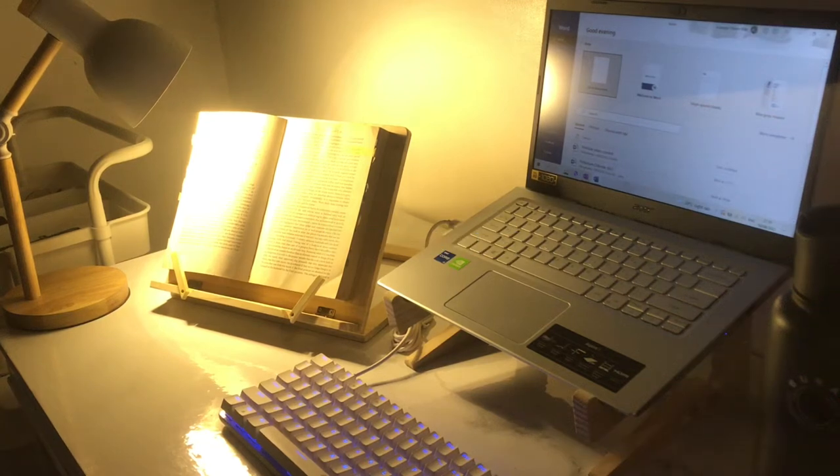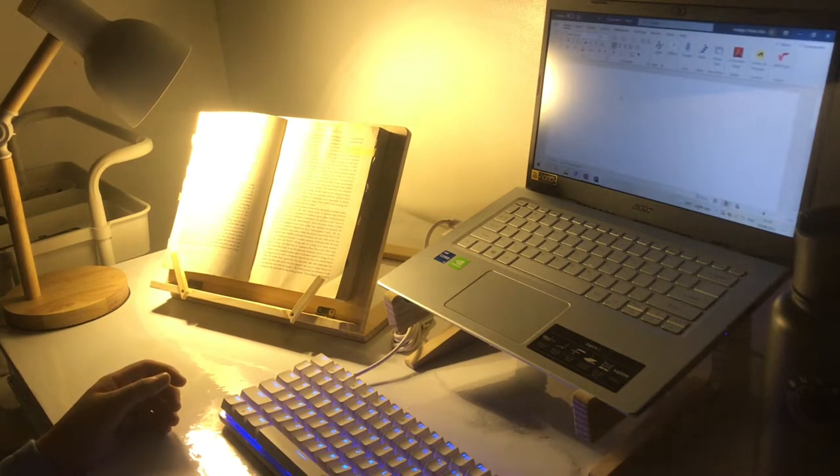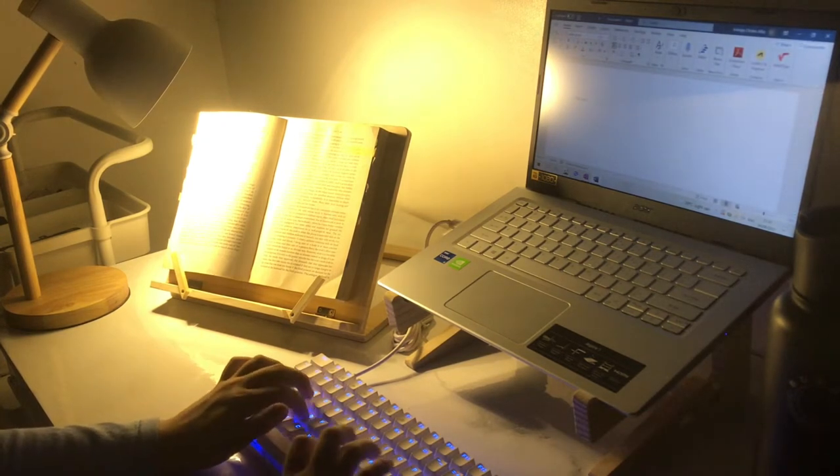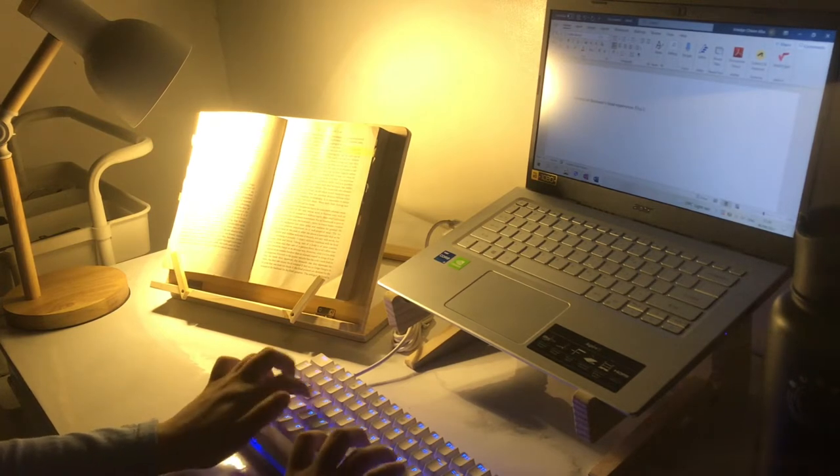Working from home or doing online class is very challenging, especially when we are trying to survive this pandemic. In this video, I will share with you my desk setup that helps me cope up and stay motivated.